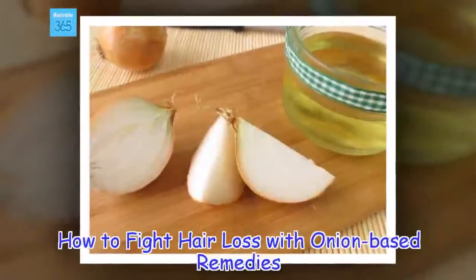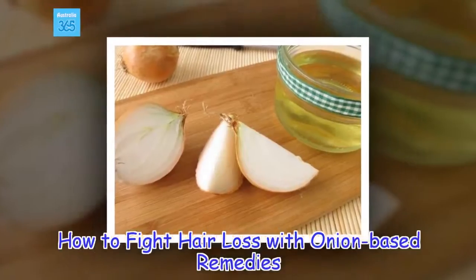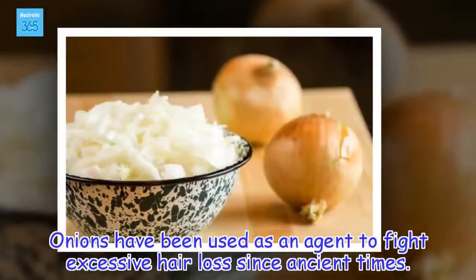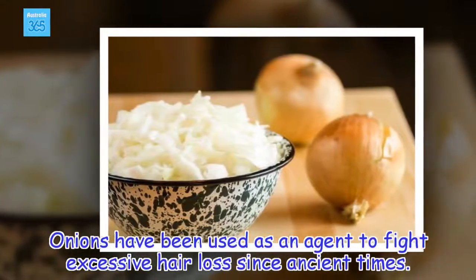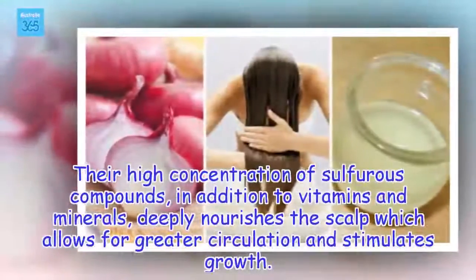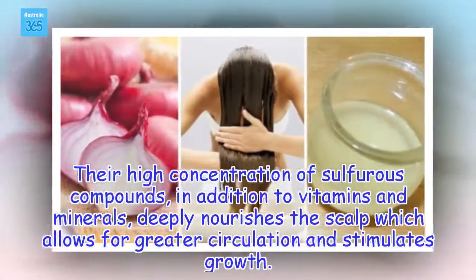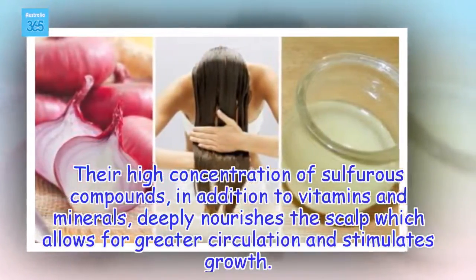How to fight hair loss with onion-based remedies. Onions have been used as an agent to fight excessive hair loss since ancient times. Their high concentration of sulfurous compounds, in addition to vitamins and minerals, deeply nourishes the scalp which allows for greater circulation and stimulates growth.